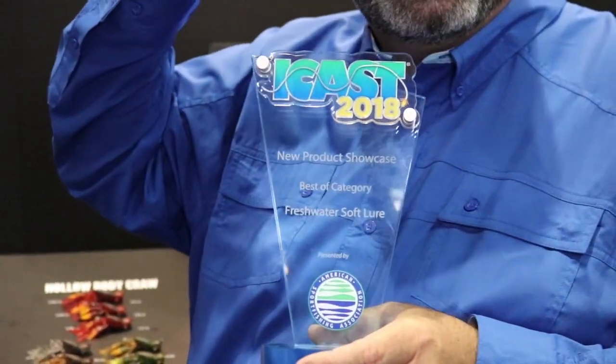Hey, Dave Mercer, host of the Facts of Fishing and Bassmaster Elite Series MC, hanging out in the Live Target booth here at ICAST 2018. Something they've become accustomed to getting is these incredible hardware right here.